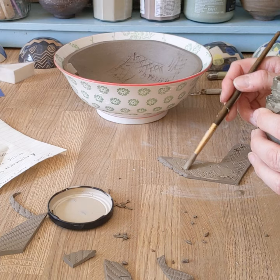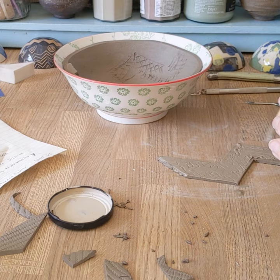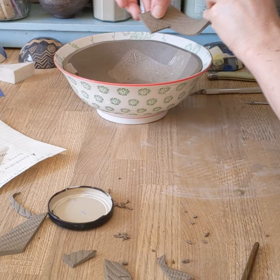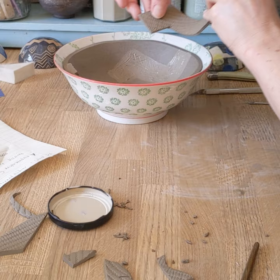And again, a plain quite thick slip so that it's sinking into all of the grooves. You can use this technique on any form — I'm using it on a press-moulded bowl, but you could use it on a vessel you've constructed as well.